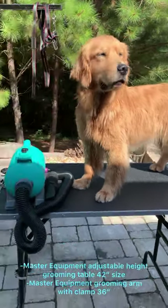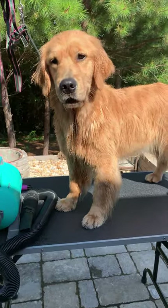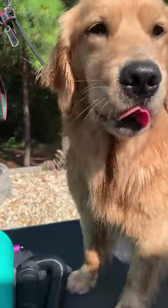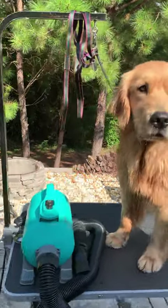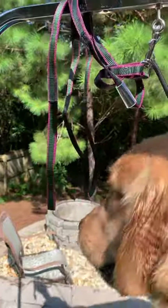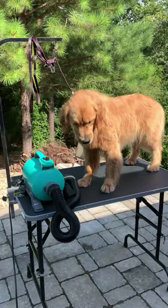To talk about my equipment: this is a Master Equipment table — the one with adjustable height because I wasn't exactly sure which height I would want. I like for her to be positioned where I'm not leaning over and craning my back, but also not too high so that trimming her paws is easy. I also bought the arm through Pet Edge and it came with this little grooming loop — the black one. I bought this other one separately. You can find all this stuff on Amazon as well.